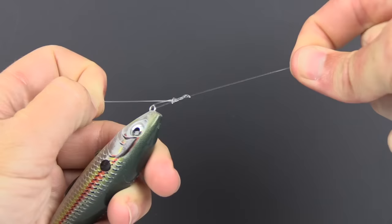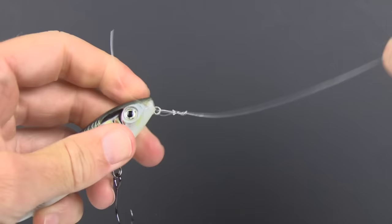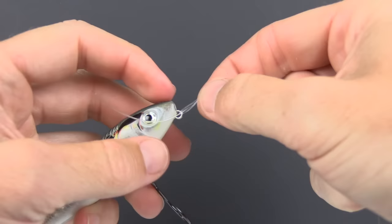Go ahead and wet the line. Now that it's wet, cinch down a little bit more, pulling on all strands. Then let go of the tag end, hold on tight with the main line, and pull as hard as you can to cinch it all down. The knot is now complete — the final step is simply to cut off the tag end.